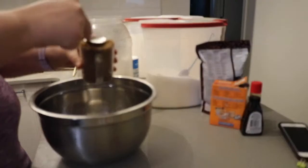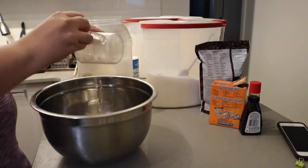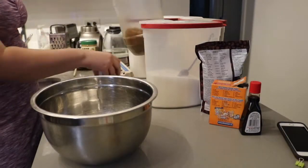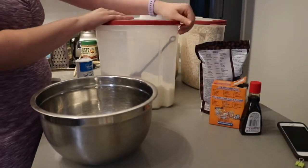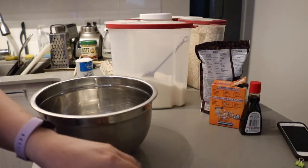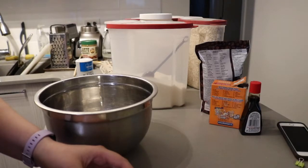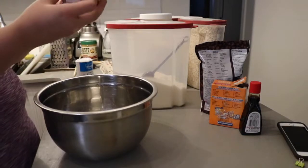Start with 1 cup of packed brown sugar — really pack it in there to make sure you have enough. Add that to your mixing bowl, then add 1 cup of white sugar, and then 1 cup of butter. I used to make this recipe with margarine, so use whatever you have on hand. Just don't use melted butter or oil because that will make your cookies super hard.